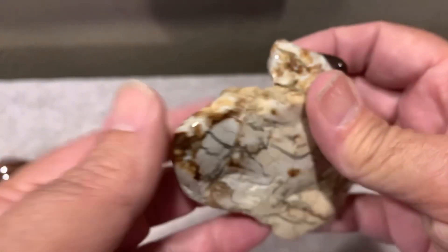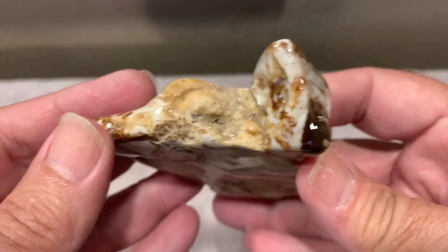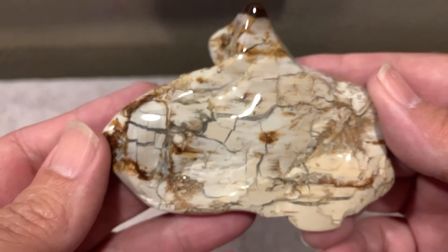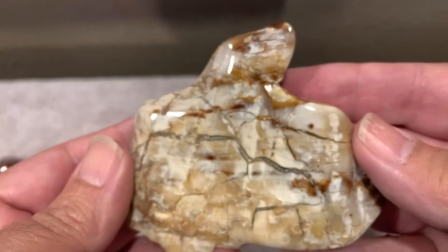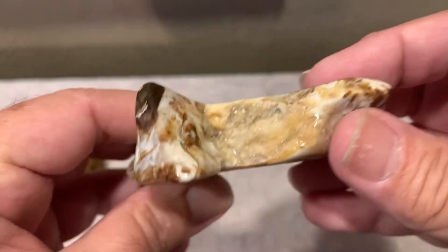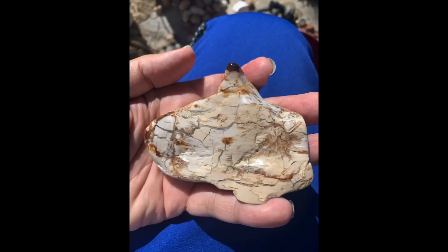I have some before and after pictures of it. I'm going to post them at the end of the video. Thank y'all for watching. Milena, this is a great piece she sent me. I really like that — it looks pretty good polished, too. Thank y'all for watching. Like and subscribe.